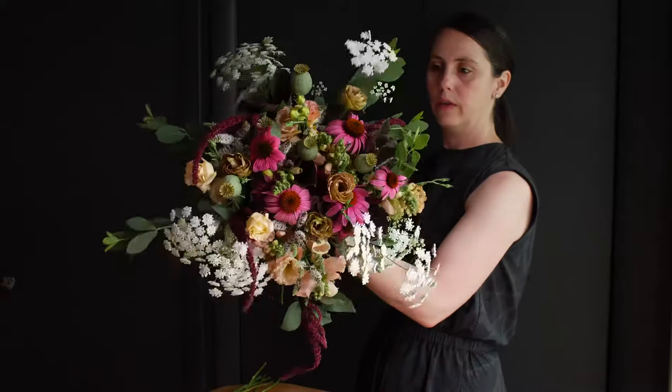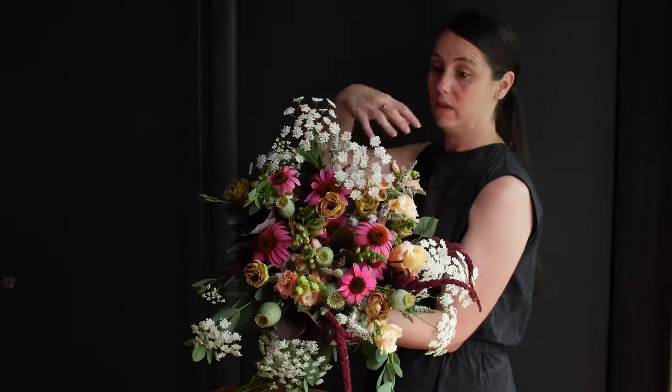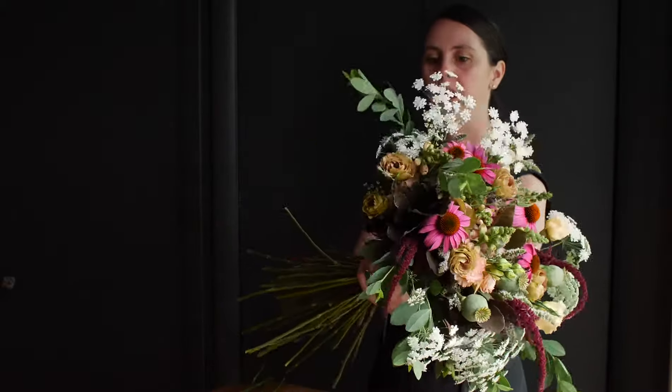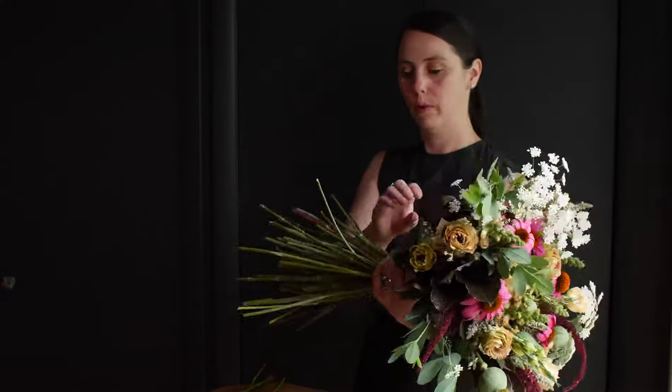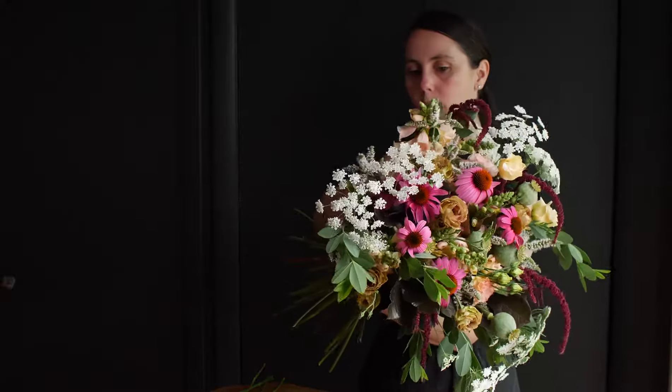Alright, so this bouquet is going to look good from all sides — there's no back to this bouquet. So I'm going to add greenery going all the way around to create a collar around the bouquet.